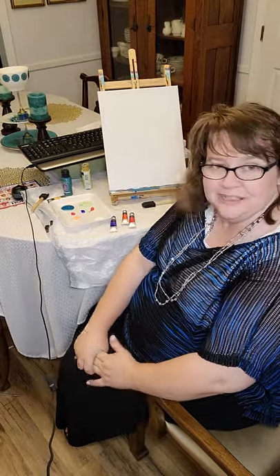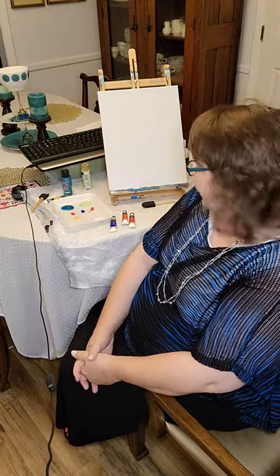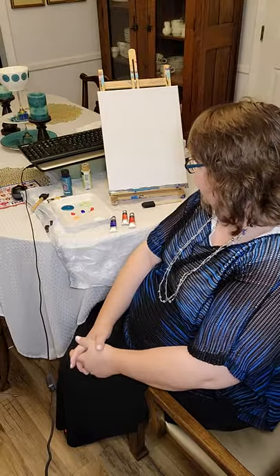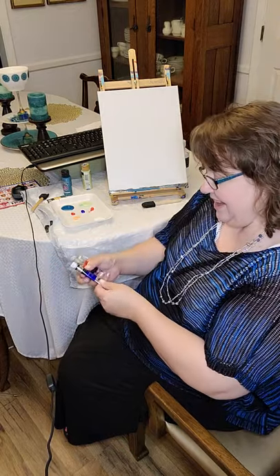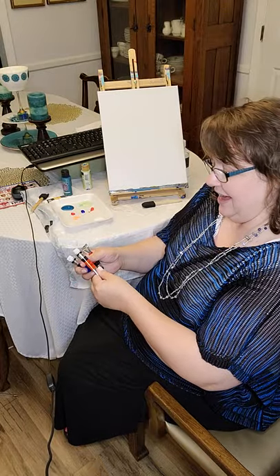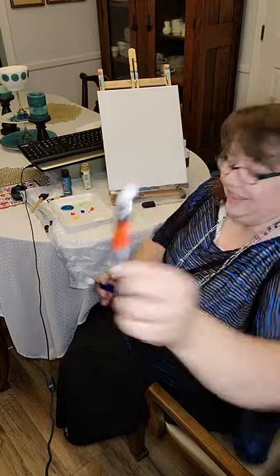If you've watched my videos, you know I usually don't plan things out ahead of time. I do like to pick out colors and just see what appeals to me for the day. And that's what I've done this day. I'm using Master's Touch products primarily and I've got Ultramarine Blue. I have got Vermilion, which is a really cool fall color, I think.